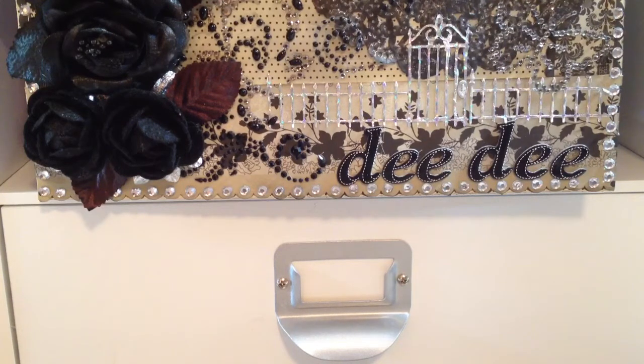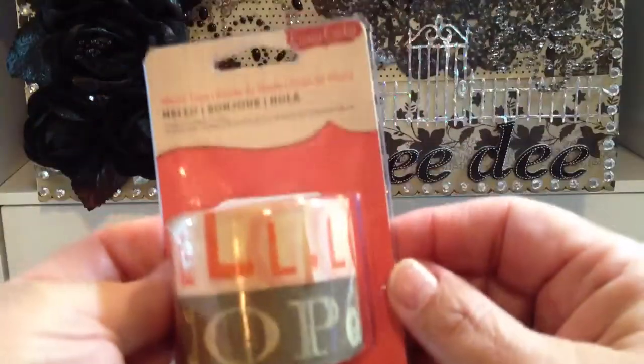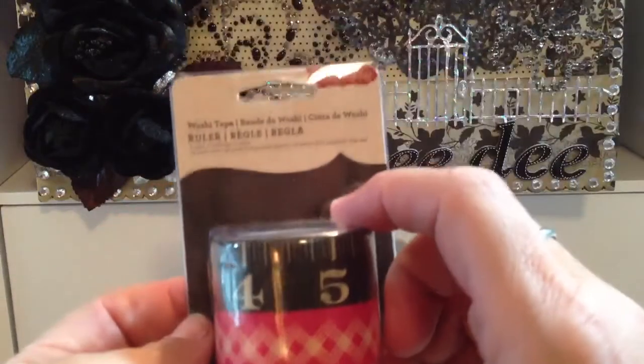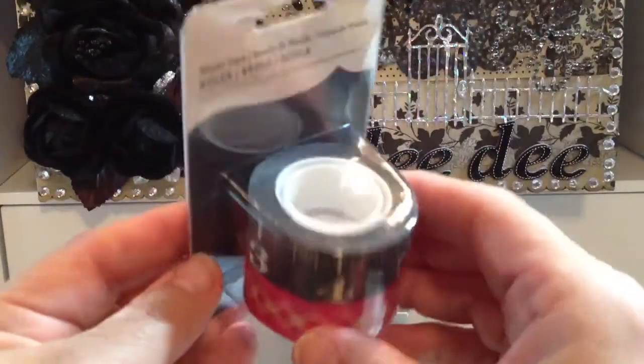From Tuesday Morning I picked up a few things. I got a couple of these washi tapes from Cosmo Cricut. They had these — this one is called Hello, and then I picked up this one, which is called Ruler. And these were $2.99.